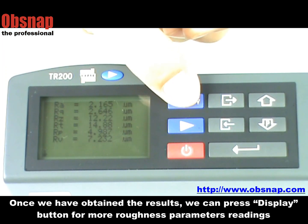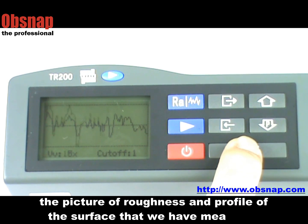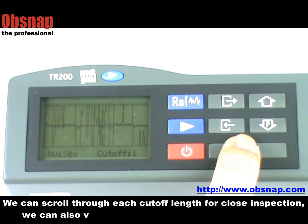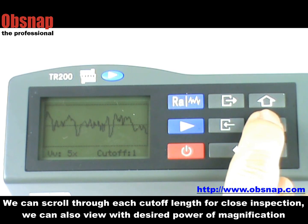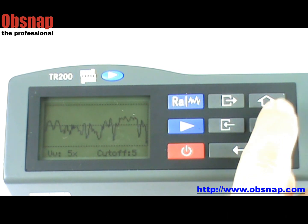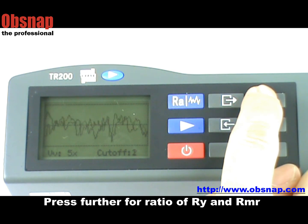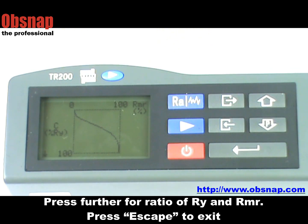Once we have obtained the result, we can press the display button for more roughness parameters reading. The picture of roughness and profile of the surface that we have measured — we can scroll through each cutoff length for close inspection. We can also view with the desired power of magnification. Press further for the ratio of RY and RMR. Press escape to exit.